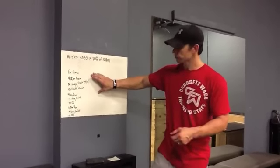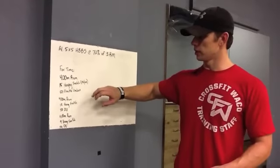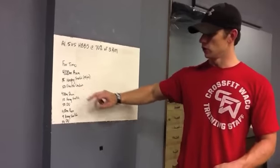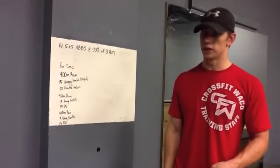The workout today is pretty much a 3 rounder, except your hanging snatches are going to go down by 3 each round. Round 1: 400 meter run, 15 hanging snatches at 95/65 guy/girl, 50 double unders. Round 2: 400 meter run, 12 hang snatches, 50 double unders. Round 3: 400 meter run, 9 hang snatches, 50 double unders.